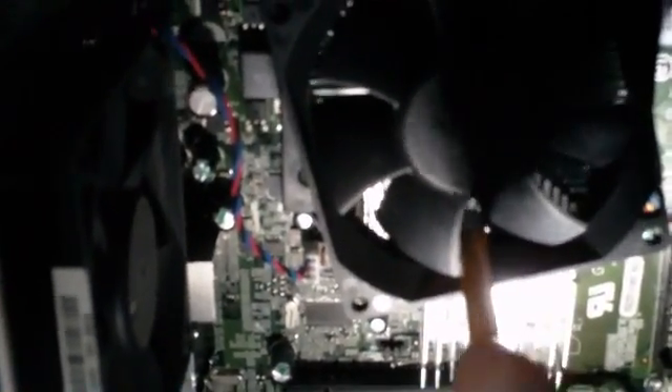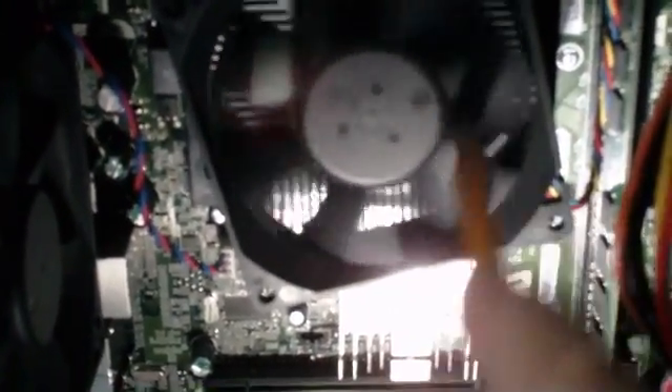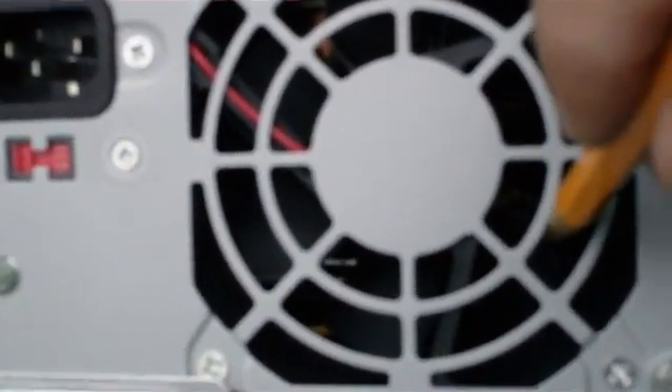What you want to do is use your finger, or you can use the end of a pencil — hold the pencil in the fan so when you're blowing compressed air through it, it doesn't try to rotate the fan. It can and will rotate it at speeds faster than it's designed for. The same goes for all three fans. You don't want to stick it in too far — you can use the tip, hold it, and then blow your compressed air around it.